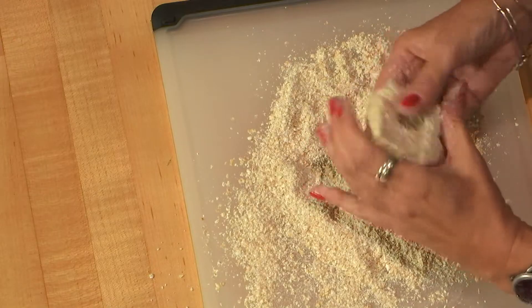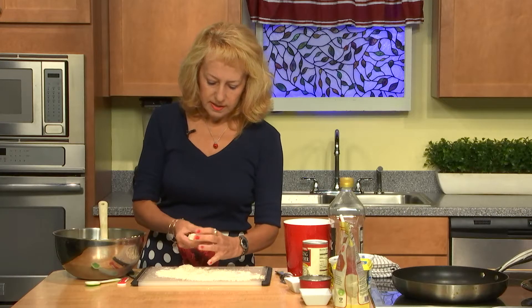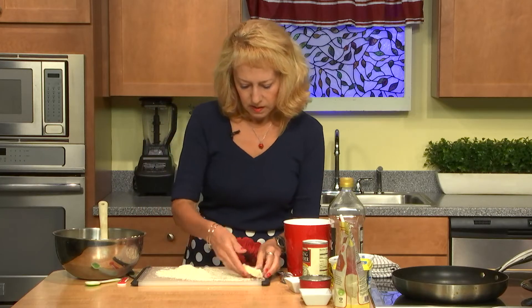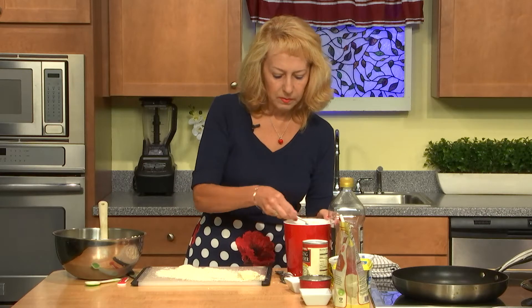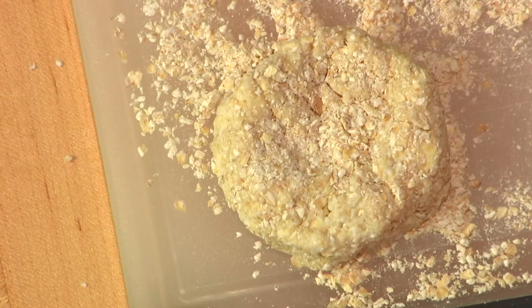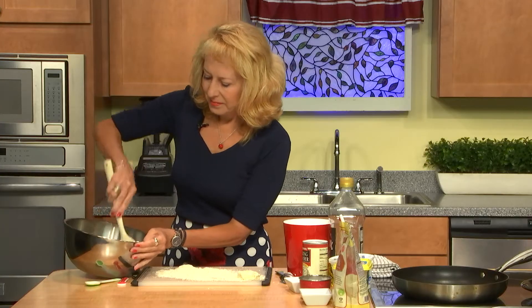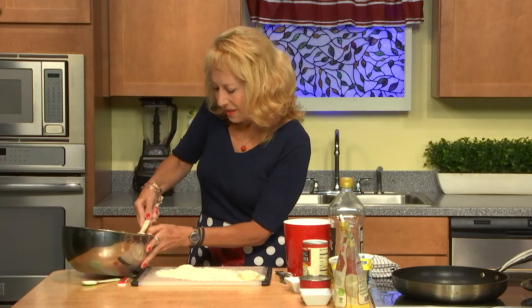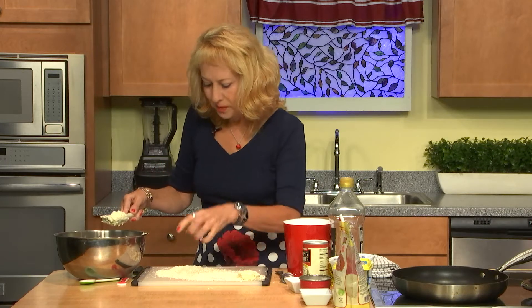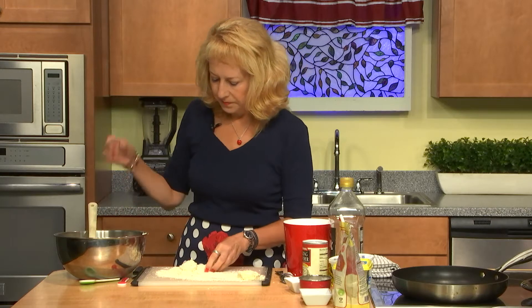I think it is still a bit too liquid, so I'll add a little more almond flour inside. One is already shaped. We added two tablespoons earlier — we'll add one more. Because this is actually the secret: it shouldn't be too thick, and it should be covered with flour for crispy results.